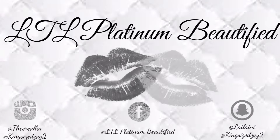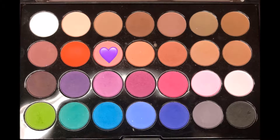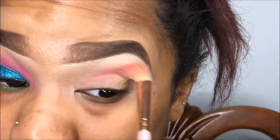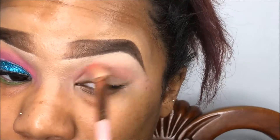Hey guys, welcome back! We're going to start off with the eyebrows already completely finished. I'm going in with my BH Cosmetics Modern Mattes palette — I use this palette for the entire look. We're just going to go in with this shade as our transition color.